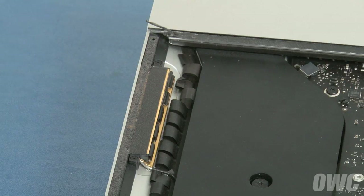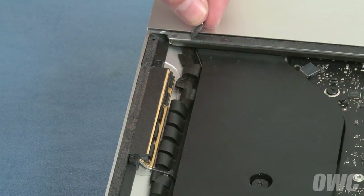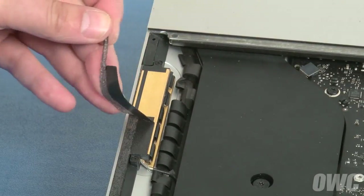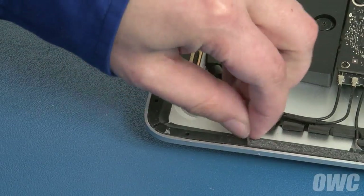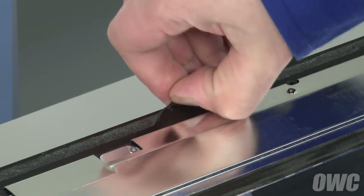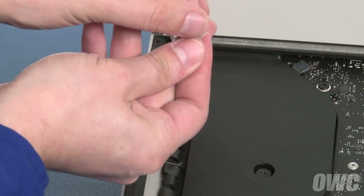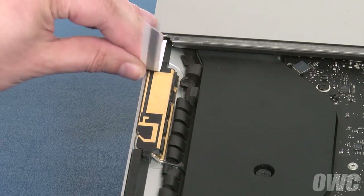Now it's time to replace the adhesive that holds the display to the iMac. First, peel up any of the original adhesive remaining on the iMac. Then do the same on the display itself. Along the top edge, you'll want to start in the middle of each side so that you don't accidentally peel off the sealing tape on the display itself. Starting from the bottom corners, you can now attach the adhesive strips around the side edges of the iMac, replacing the pieces you just peeled off.